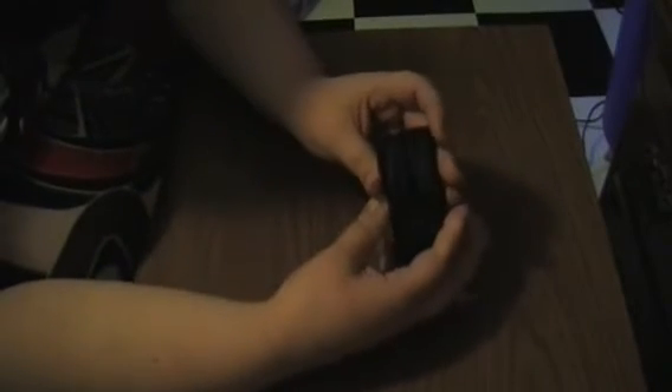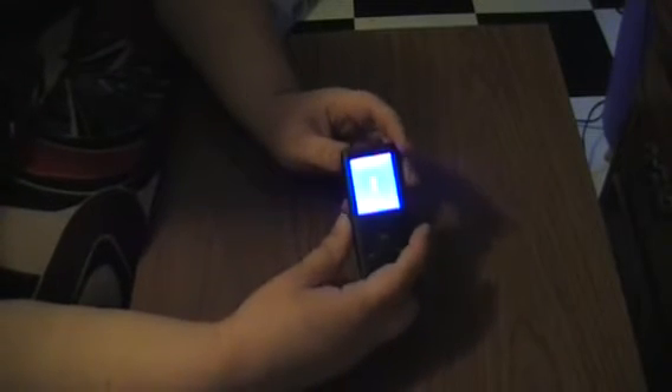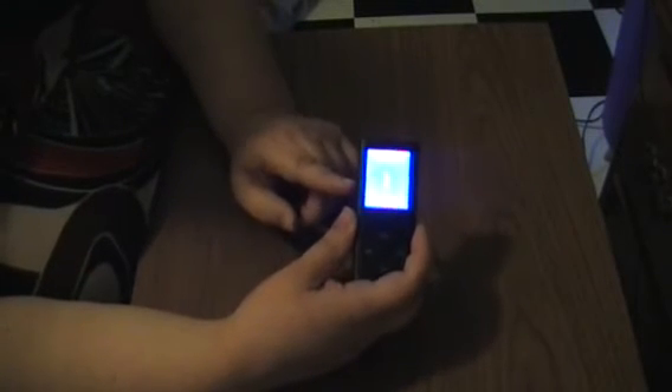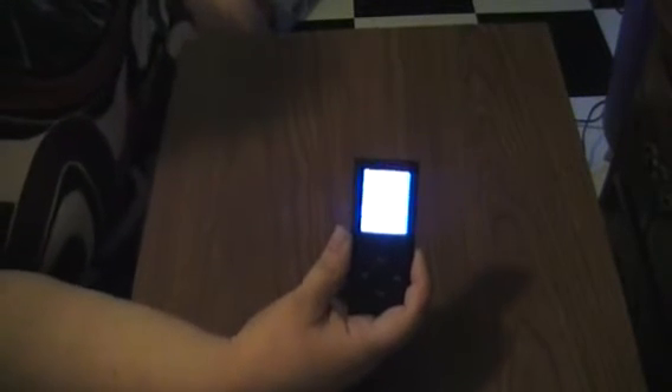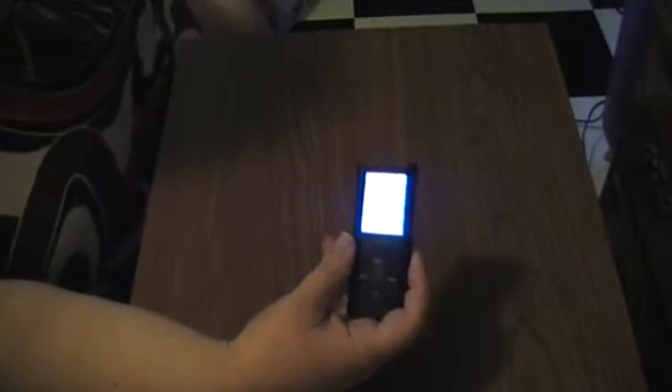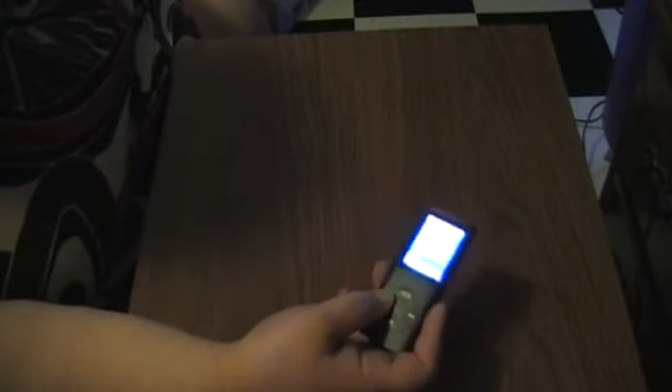To turn on your MP3 player, you simply flip it on. You'll have the old style loading arrow, but that's that. It'll say welcome and you'll have your different categories to choose from. To choose them, you simply click the menu button and it'll come up. If you want to change songs, you just go like this and you're good.